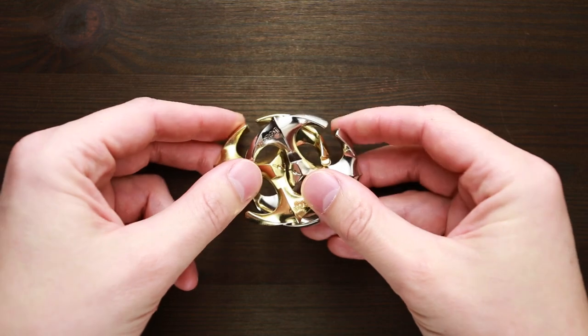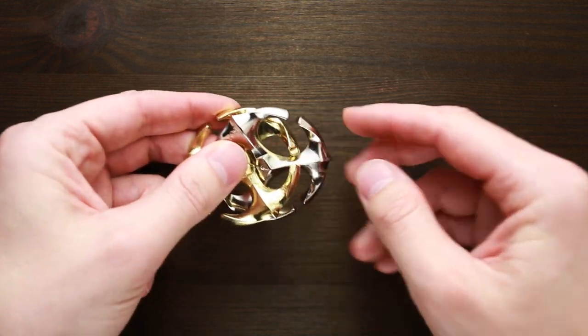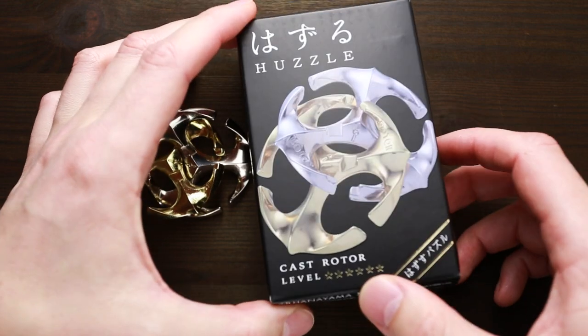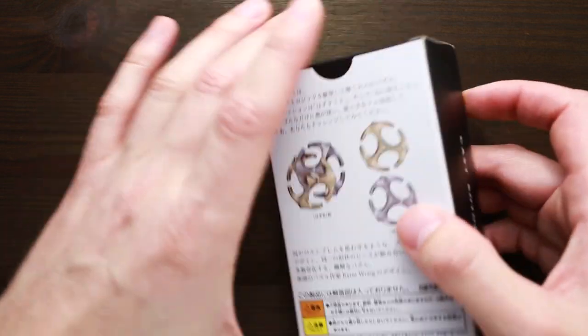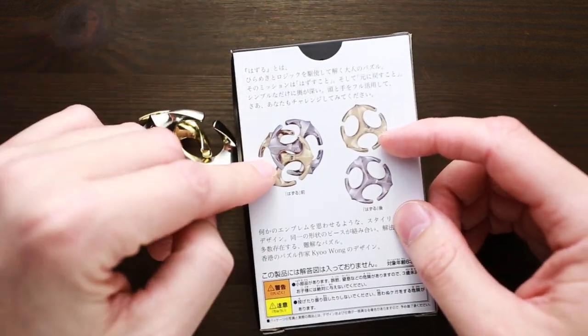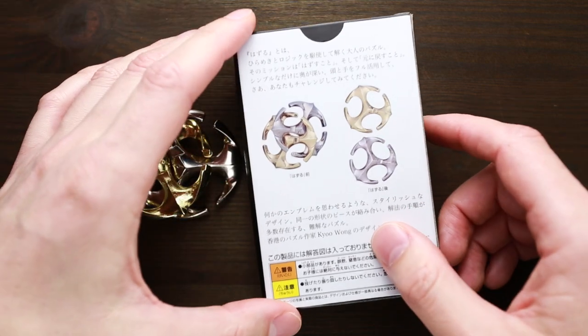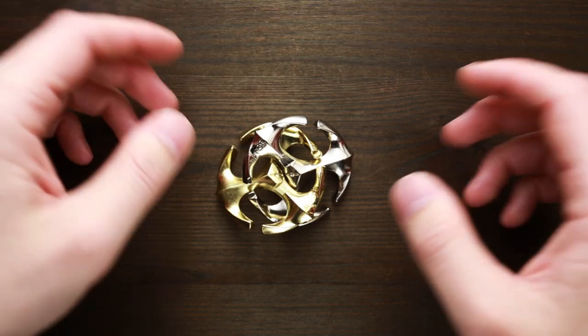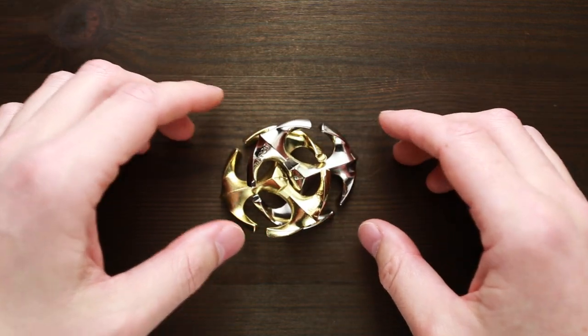It has two identical parts — one is golden color, another is silver color. The difficulty level of this puzzle is six out of six, and the object is to take it apart and assemble it again. This puzzle was created by Q1.